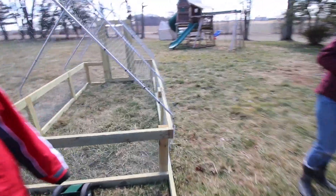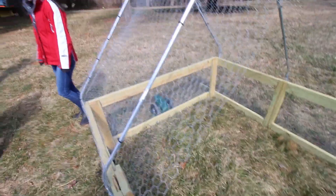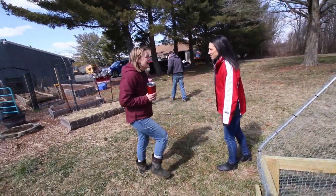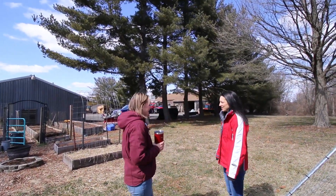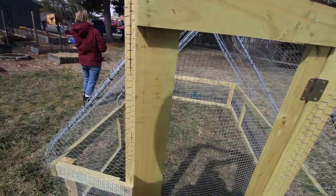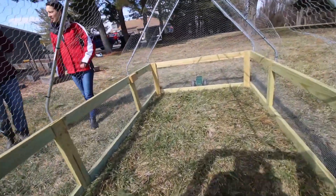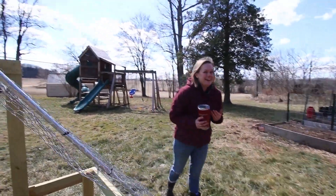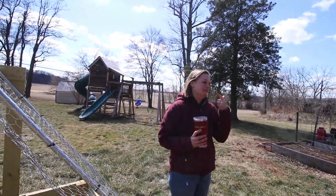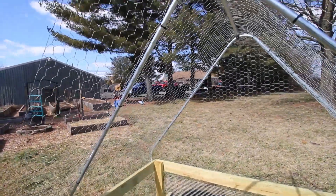One casualty already — that just happened. Was that from a nail? No, that was from a hammer. She probably hammered it. It was already way loose.